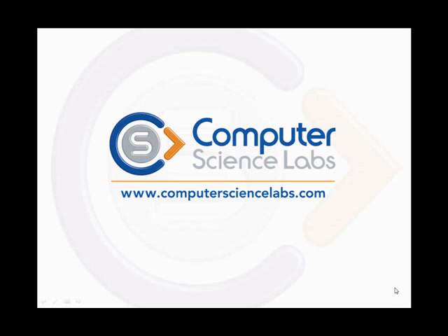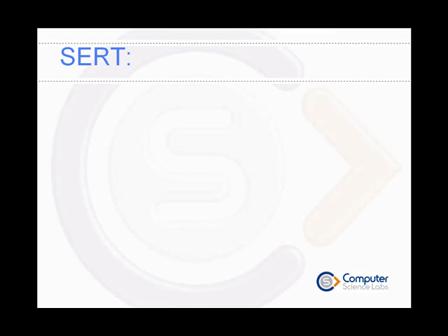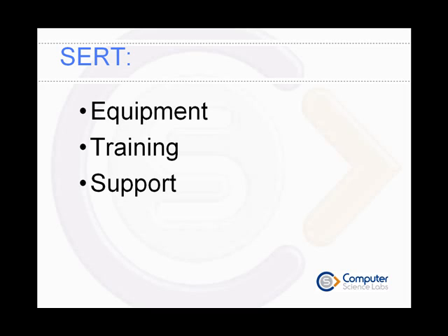This is a short introductory presentation about CERT from Computer Science Labs. CERT has been developed to rectify Seagate hard drives fitted with acoustic spacers that have suffered seizure of the spindle motor bearings. CERT is a fully integrated package of equipment, training and support designed to allow recovery practitioners to retrieve data from drives that have failed in this way.